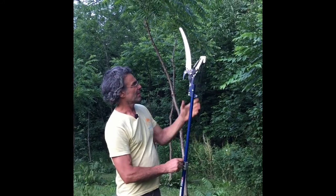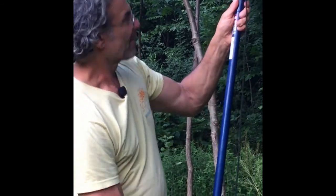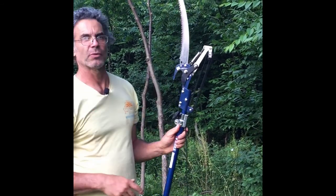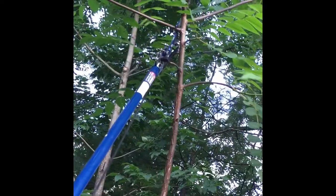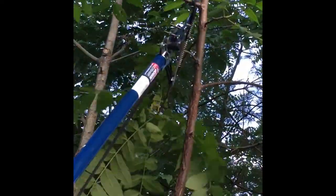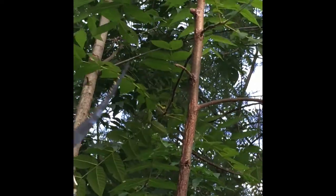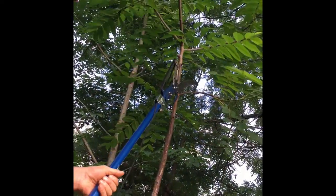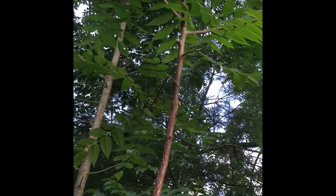It has a lopper right there and then a nice saw. You want to get a good quality one to lop off branches like this, or you can also lop them off using the saw with one quick motion like that.